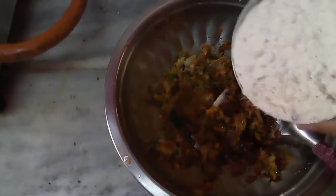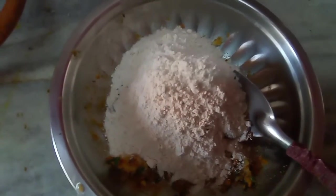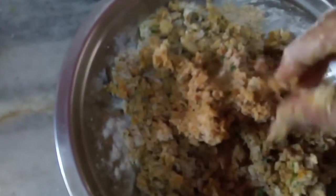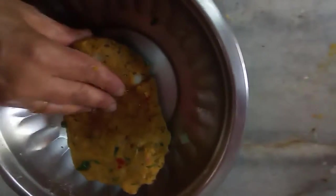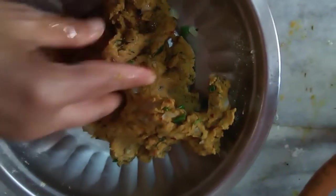It has cooled down, so I am going to add 1 cup of aata and knead this in the potatoes itself — there is no need to add water. Knead the flour in the aloo itself, the potatoes that you have made just now. There is no need to add any water. You can add a little oil if you want. I have added 1 teaspoon of oil or ghee, whatever you are using. And I am going to knead it for another 2-3 minutes, then cover it and keep it. My aata has more aloo and less gehun ka aata.